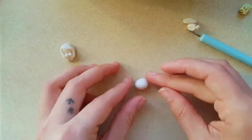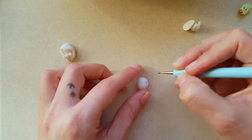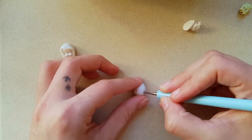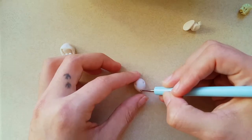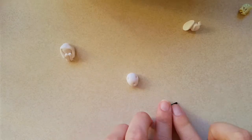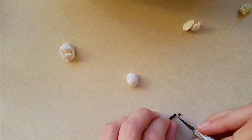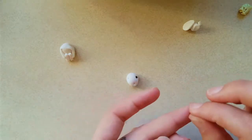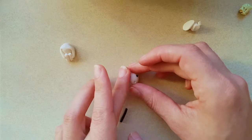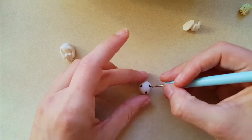I made his head by taking the small ball and tapering the end a little bit into a teardrop shape. Using a poking tool, make two eyes fairly wide apart and the mouth. Roll out some black clay into little balls and fill the holes.